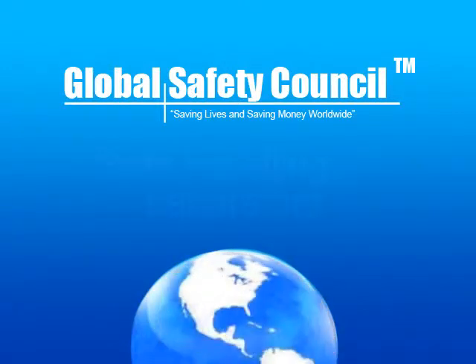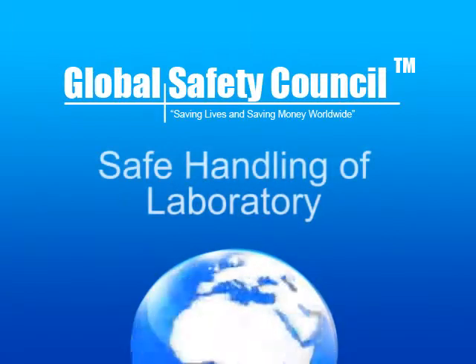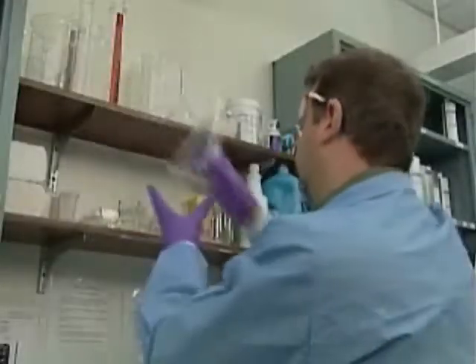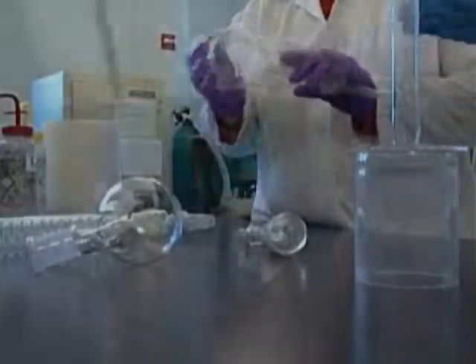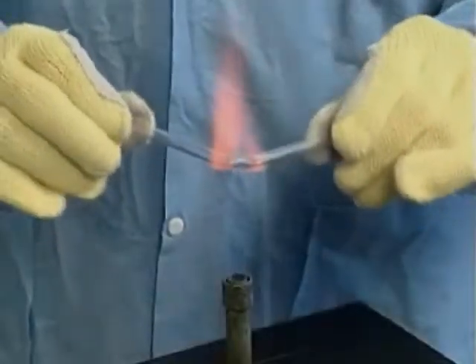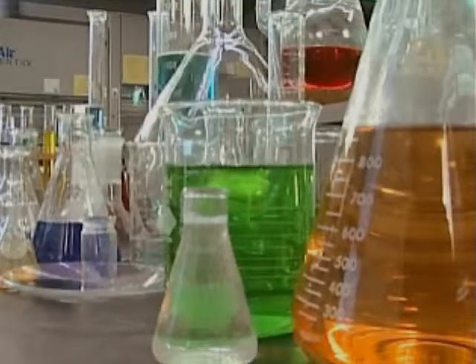Global Safety Council presents: Safe Handling of Laboratory Glassware. Where would we be without glass? A material that's been refined across centuries of invention and reinvention. In the laboratory, glass is everywhere.